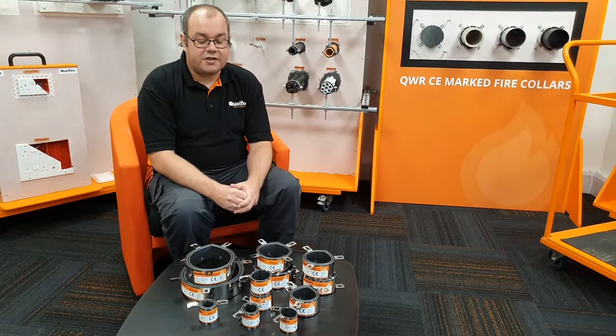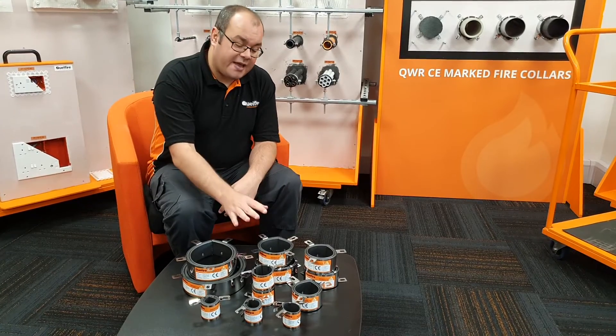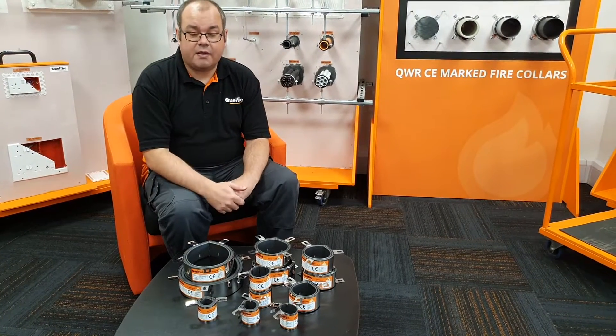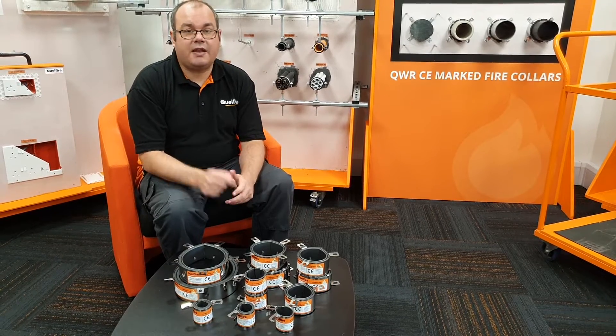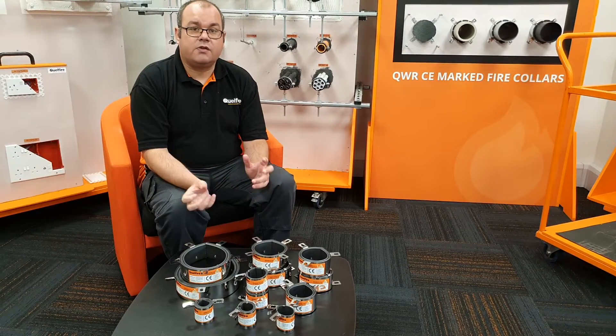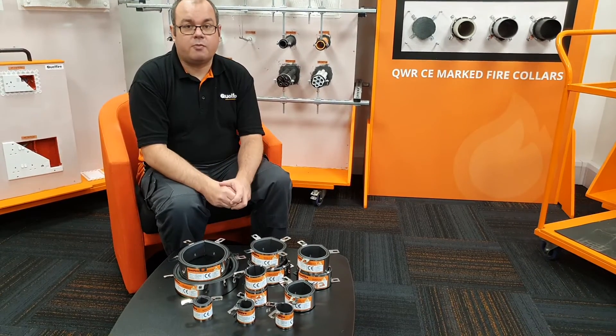One of the unique features of the QWR is that it's rated Type X durability. What Type X means is it can be used and exposed to weathering. If you visit our website — the link will be in the description below — you can visit our terminology in the glossary section and read up on what durability means.